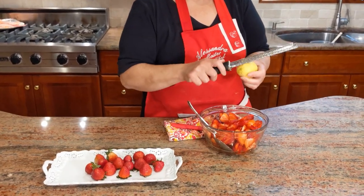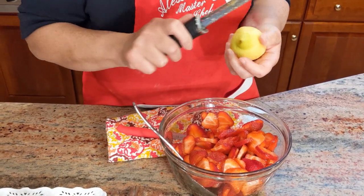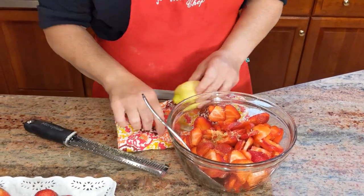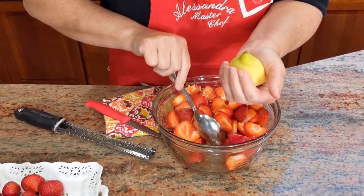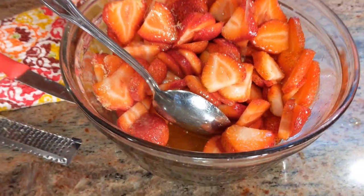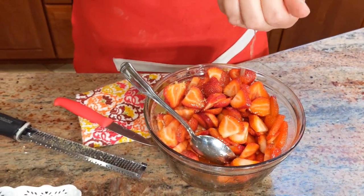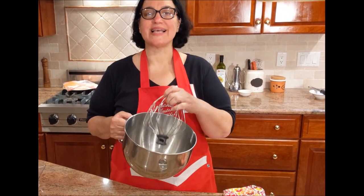I'm going to zest just half of the lemon to give it that special lemony flavor, but not too much. Actually, I'm going to add another lemon in. You can see already all the juices coming out of the strawberries from the sugar and the lemon. Once the lemon is in, I'm going to cover it with plastic wrap and put it in the fridge. I'm also placing my whipping bowl and whisk attachment in the fridge so when we do the whipped cream, it's nice and cold.